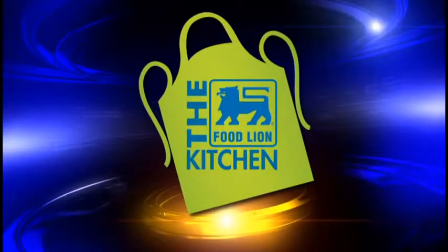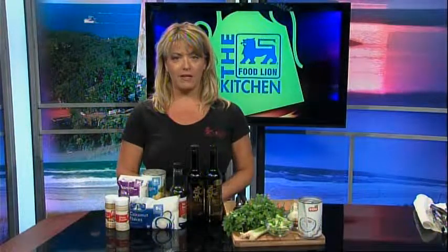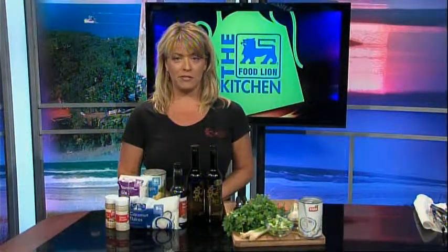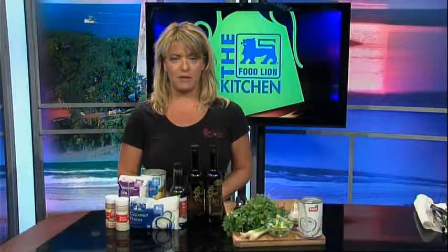This is your Food Lion Kitchen Break. Hi, welcome back to the Food Lion Kitchen. I'm Kimberly DiNapoli, owner of Tasty Olive in the Olive Cafe. Today's recipe is Hawaiian inspired with a combination of traditional flavors of the island. So let's get started on my Hawaiian coconut chicken with a pineapple cilantro rice.